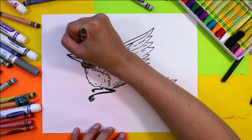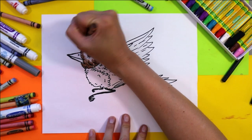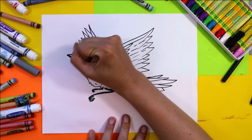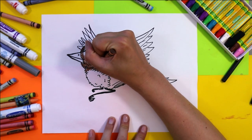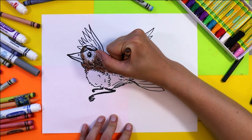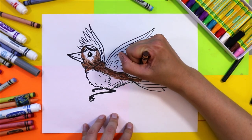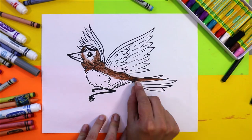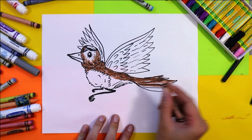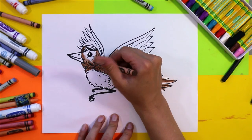I'm beginning with some brown around the face, pressing quite hard as I color around the face and then along the back and under the neck. I'm going to leave some areas white for now and come back to those in a bit. I'm going to color half of each tail feather and then part of the wings.